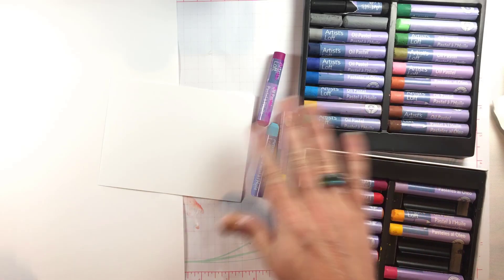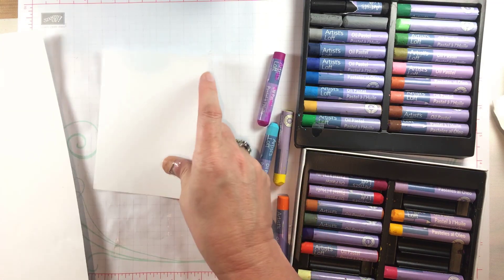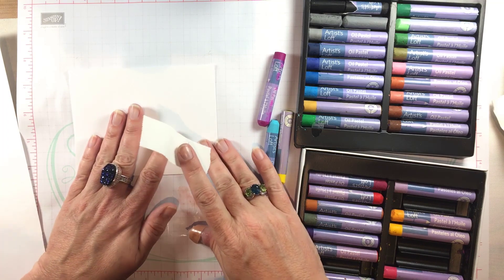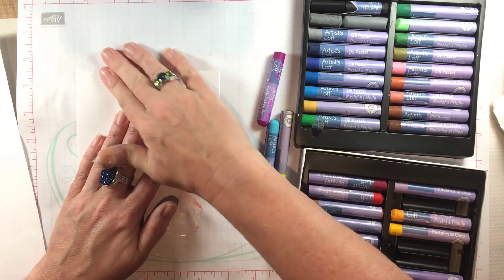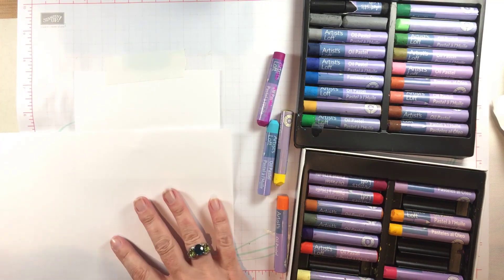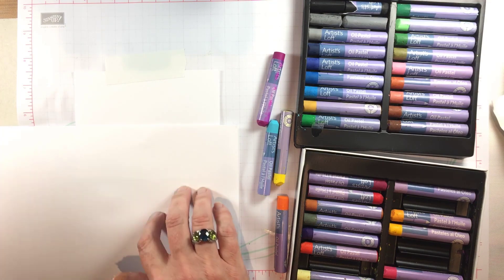She had a huge selection of pastels for us to use and it was really fun. You can do this technique with any oil pastels and it's really simple. I think you can also do this with pan pastels, although I have not tried that myself yet. I just have a piece of copy paper that I'm going to tape down.